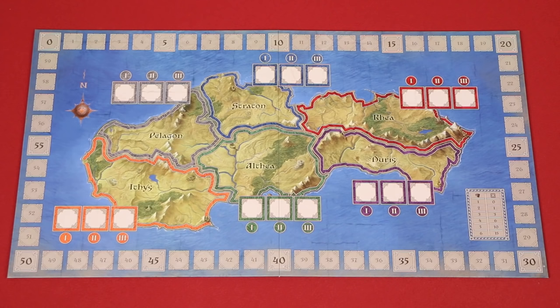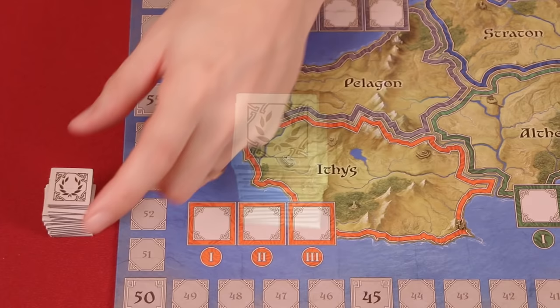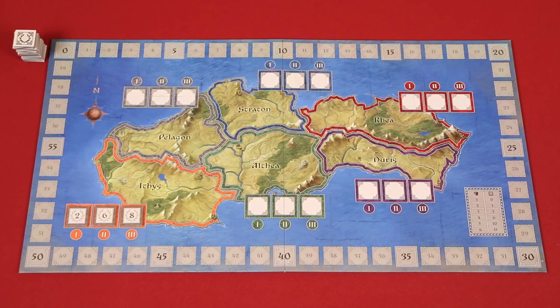To set up, place the game board in the middle of the table. There are special rules for setting up a 2 or 3 player game, which I'll discuss later, but here I'll show you the setup for 4 or more players. These are the glory tokens and you'll want to shuffle them into a face down pile. Then draw 3 to place face up into the glory spaces of any one of the kingdoms, which are represented by these colored bordered regions. Just ensure the tokens are ordered from lowest value to highest going from left to right. Continue drawing three at a time until you've filled each kingdom's glory spaces.